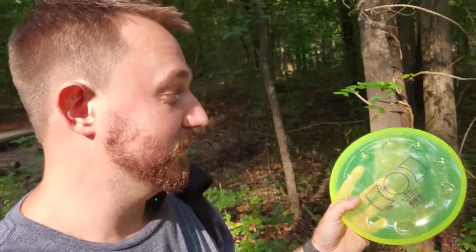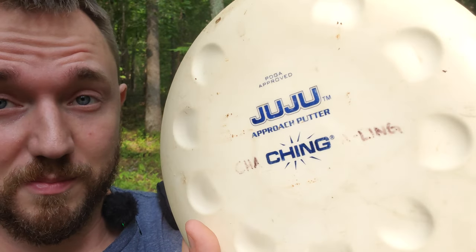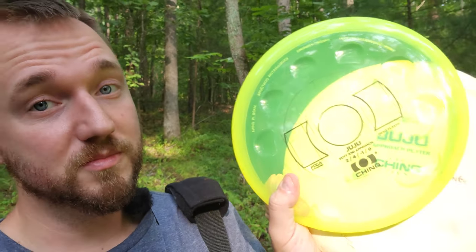Scott Stokely is an absolute disc golf legend, and as the legend he is, he also bought the old Ching molds. So I do have the new Juju, which I will be reviewing tomorrow for Weird Stuff Wednesday. If you want to see that, make sure you subscribe to the channel and comment down below. I've got the new Juju in Mesoplastic, and also an original Ching Juju to compare it to — OG versus new — and there are some slight differences. Make sure you subscribe to see that video tomorrow.